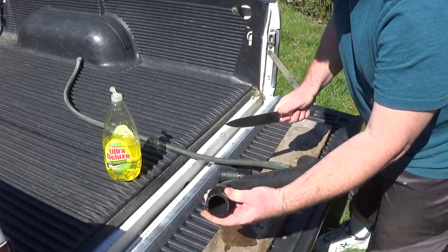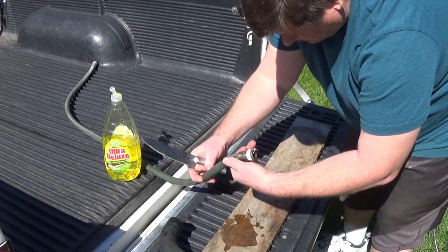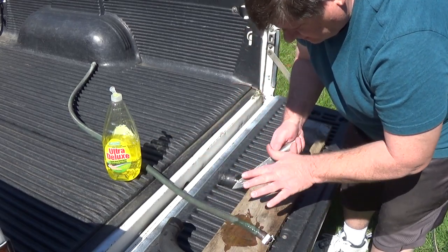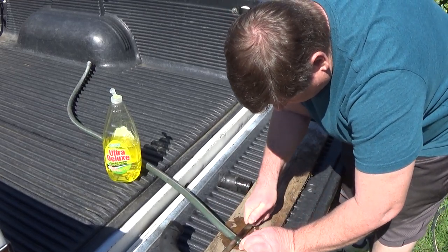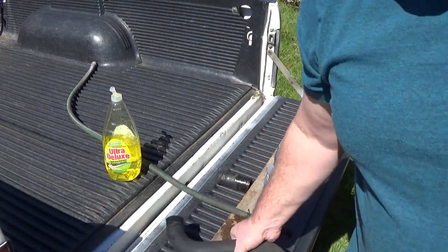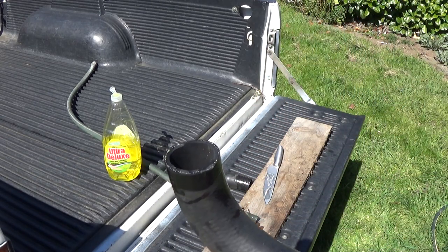There you go. Nice clean cut. And I need to use this garden hose — this is the end I want to cut on it. There you go. So it makes like a perfect cut and it's really easy to do.